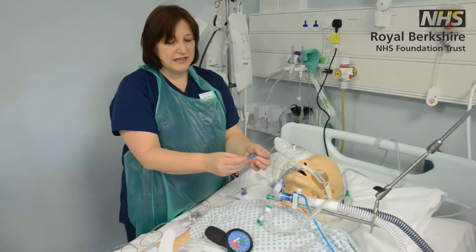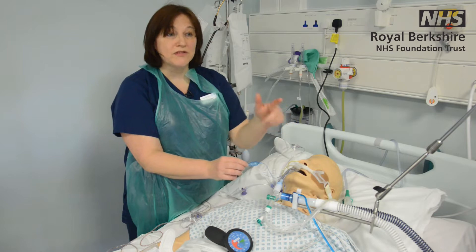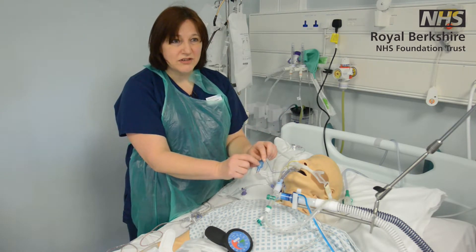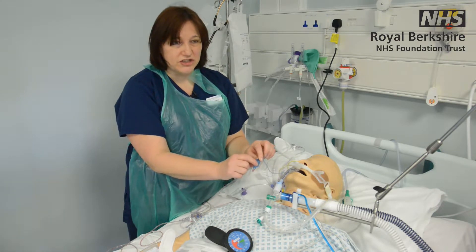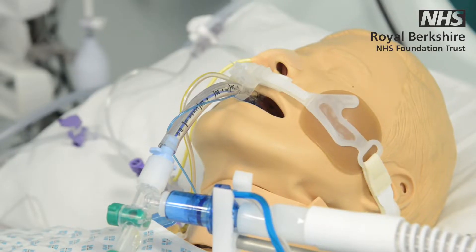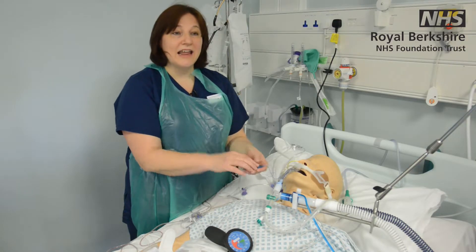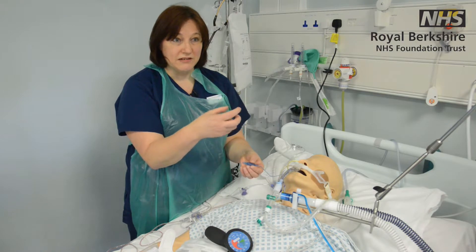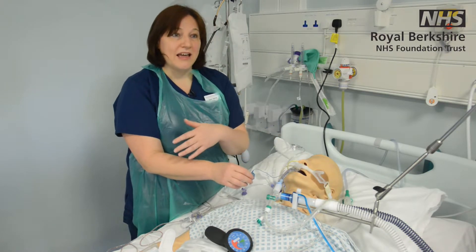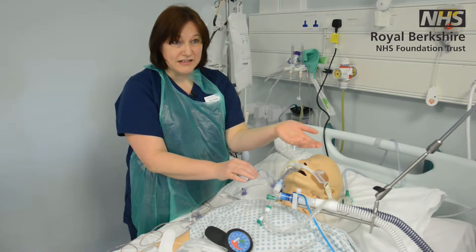On the tube you'll also see there's a cuff, and this is basically what allows us to positive-pressure ventilate the patient. On the cuff it will give you the size of the tube, or the size will be on the tube itself. The key thing about the cuff is it has air in it, and that's what keeps the positive pressure going. You don't want the air escaping — deflating the cuff means you wouldn't be able to ventilate your patient.